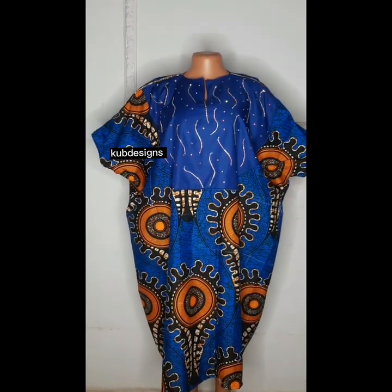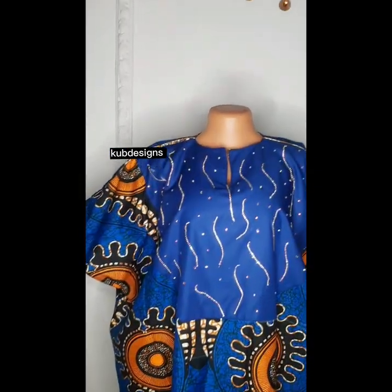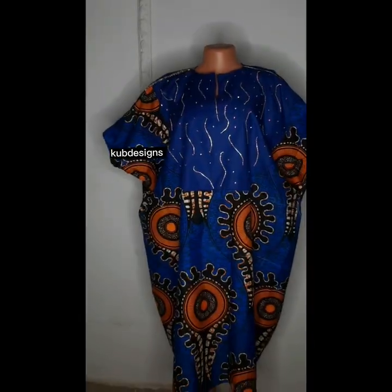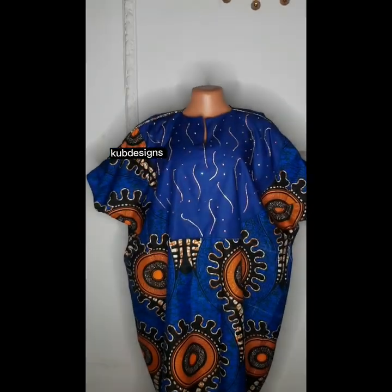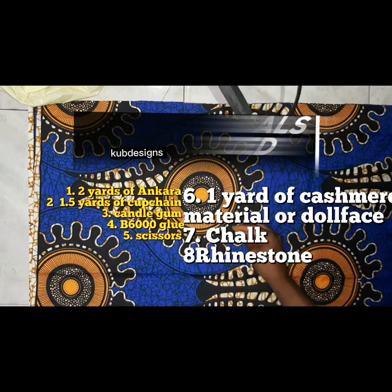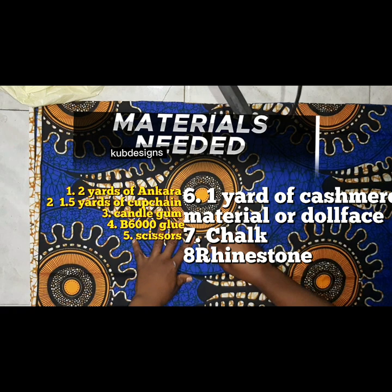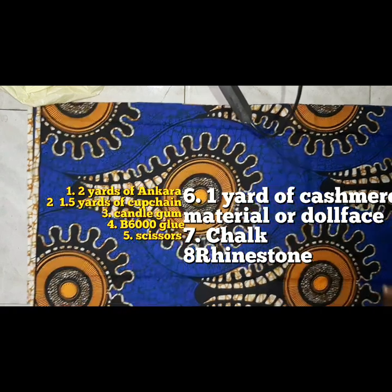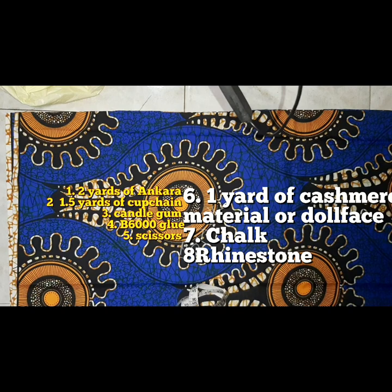Hello beautiful people, welcome once again to my YouTube channel. Today's tutorial will be how I created this beautiful gorgeous booboo gown. If you want to learn more, keep watching and don't skip any parts. This is how the dress looks on my client. The materials you'll be needing are listed on the screen above, so pause the video to view them properly.